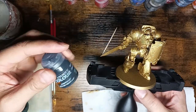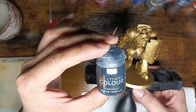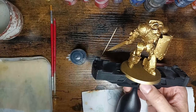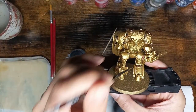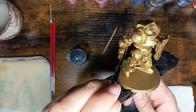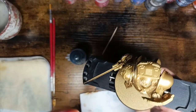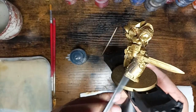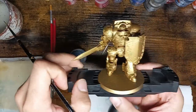I will start with Black Templar Contrast for all the joints, like here and there and on the arms too. Here's one and there's one, and for the shoulders as well. Okay, then let's start.